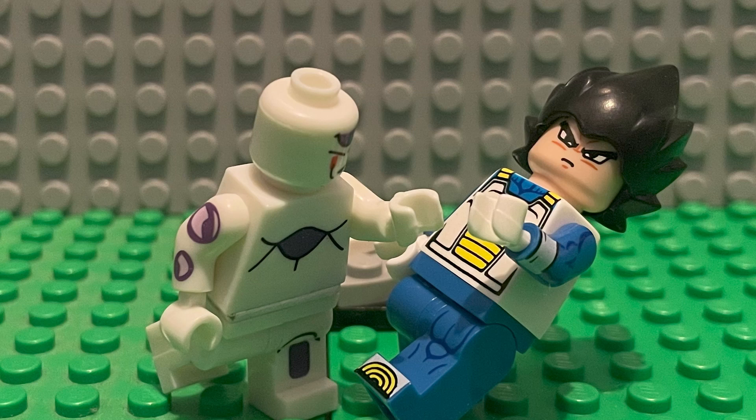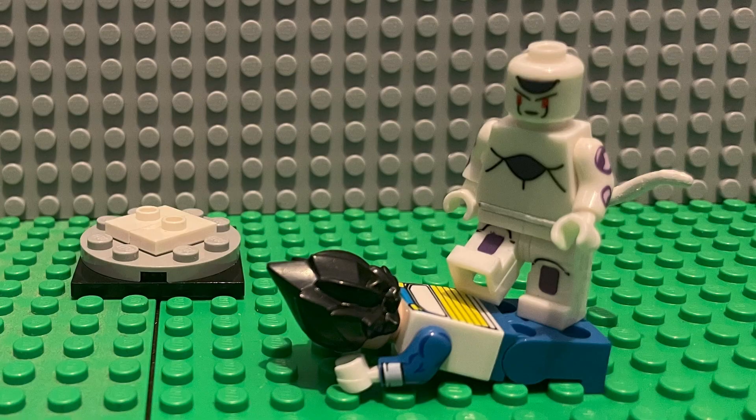It's an easy job, so even the most basic person can do this custom themselves. Still, it's finally nice to have a Frieza.